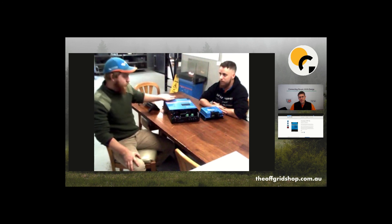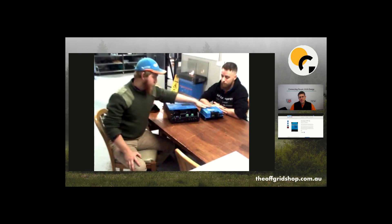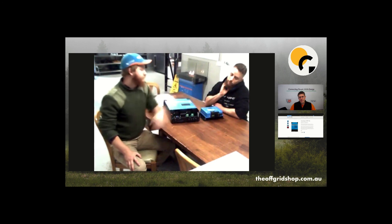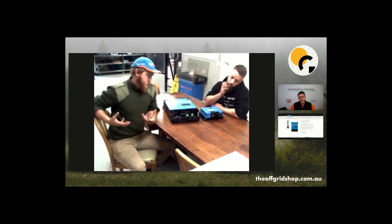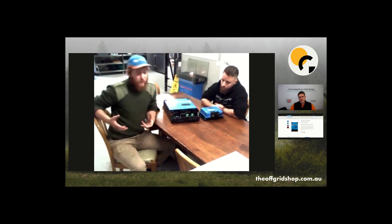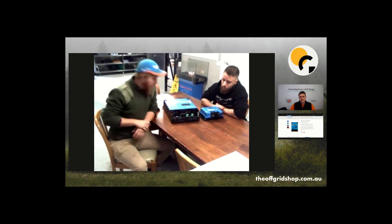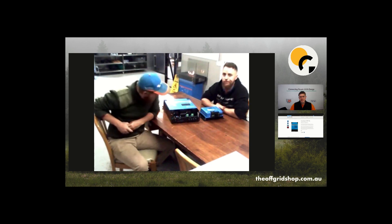One thing to point out is that the RS is IP21 rated, so it's rated for indoor use only. The older units are IP43 or IP45, so they can be a bit more exposed to the elements — you still don't want direct water on them — but they're more sealed. The RS can only go inside.